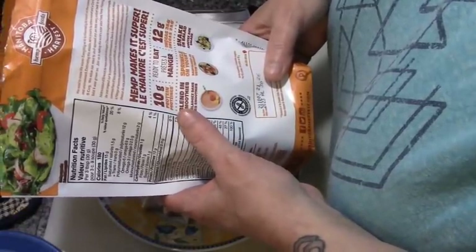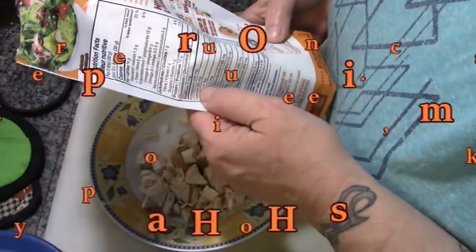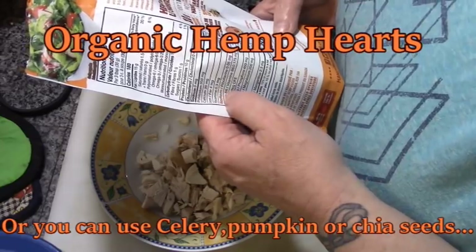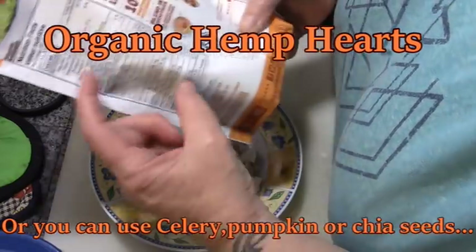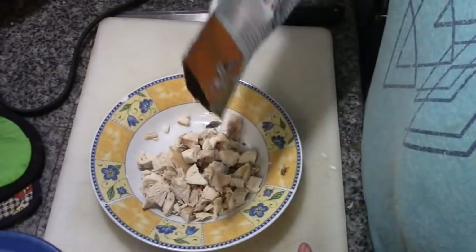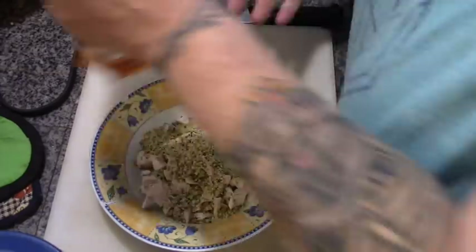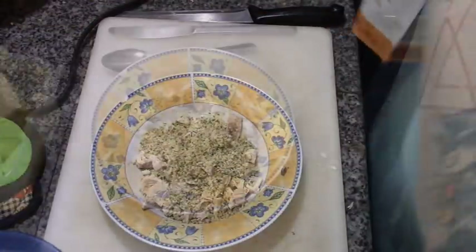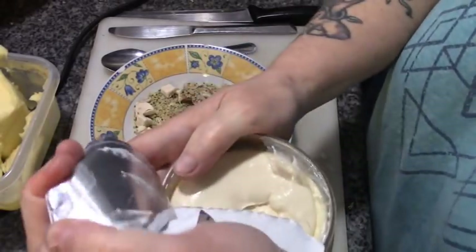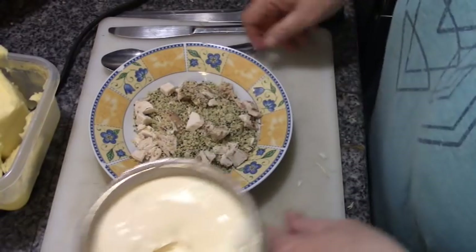There are 12 grams of omegas 3 and 6, and it has iron, thiamine, potassium, calcium, riboflavin, vitamin B6 — the list is as long as my arm. They're really good for you. So I'm going to put probably three tablespoons — which is a serving — right on his chicken. One important thing about hemp hearts is they only retain their nutritional value if they're raw, which is how we're using them.